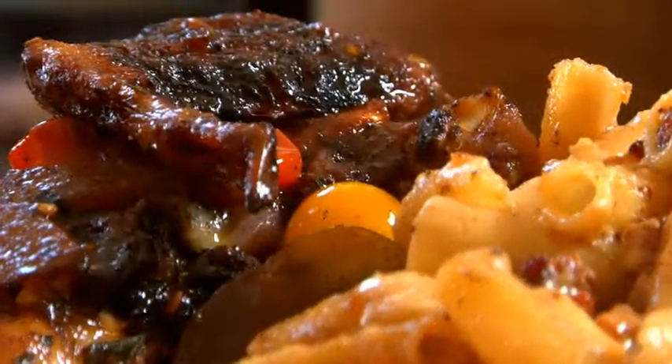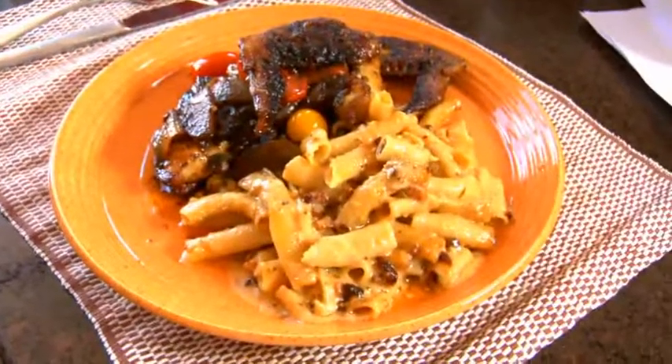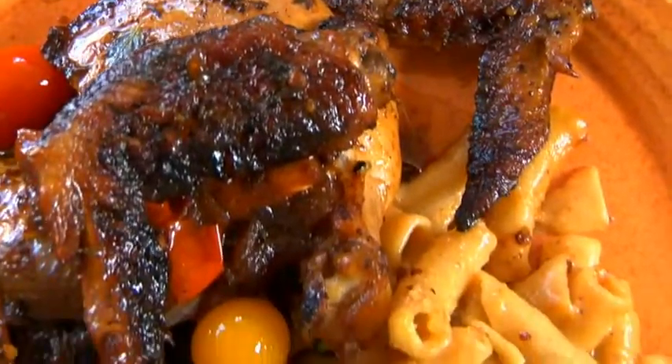Welcome. My name is Marcus Samson and welcome to my kitchen. The recipe I'm going to do today is to take on an American classic — a great mac and cheese with roasted chicken.